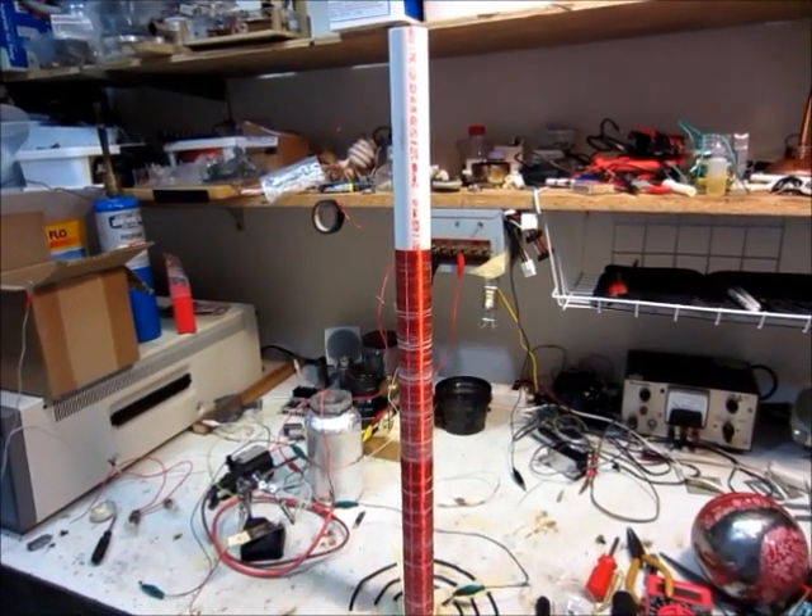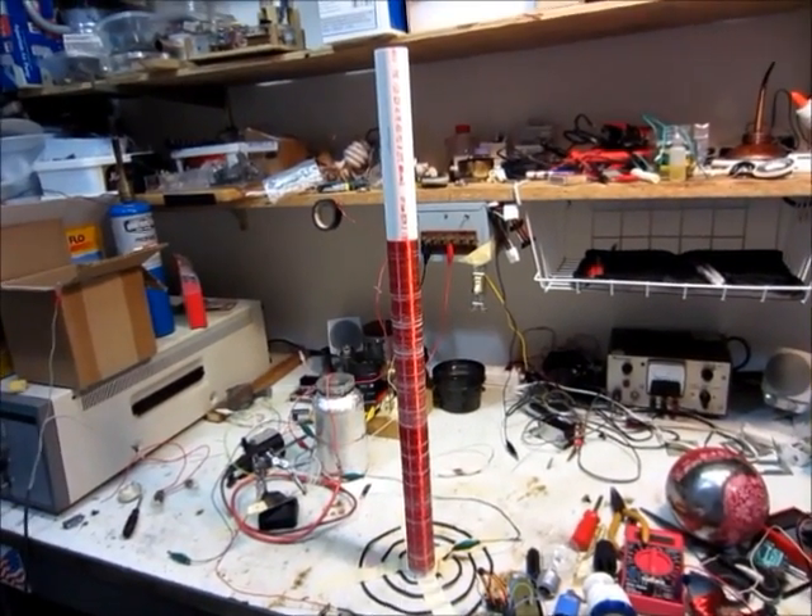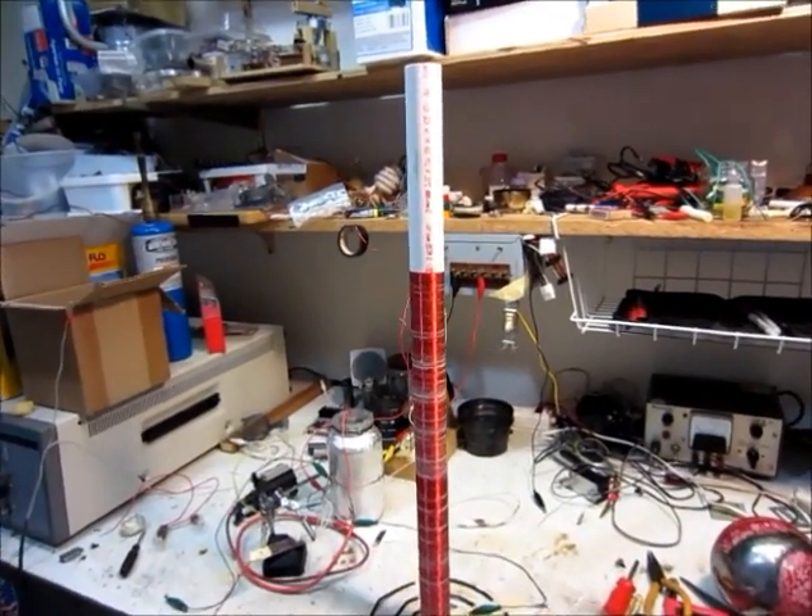Hello, this is MakerJ101, and I have finally made a Tesla coil. I've been wanting to make one of these for years, and I've finally made one.